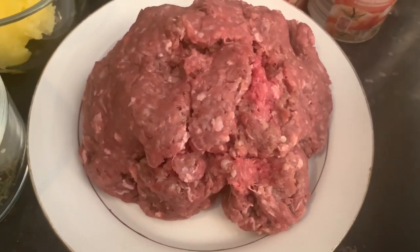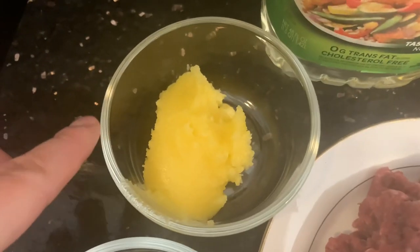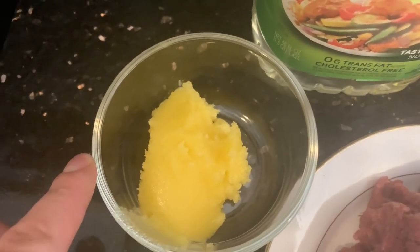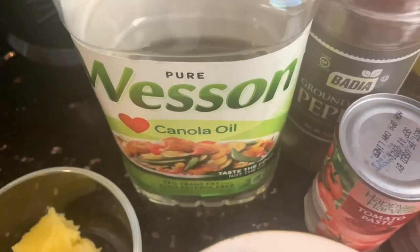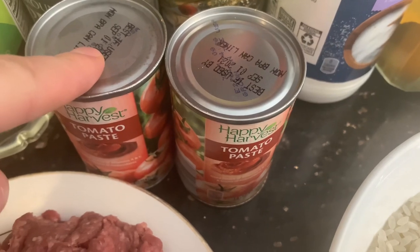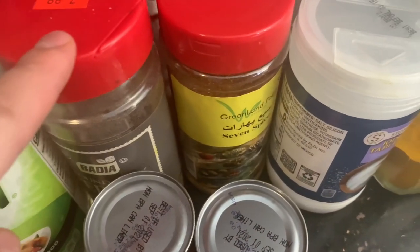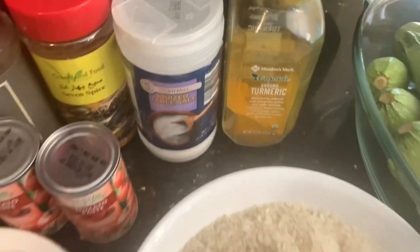I'm going to be using two cups of medium grain rice, three quarters of a pound of ground beef, one tablespoon of dry mint, one tablespoon of ghee, about a third of a cup of canola oil, about 12 ounces of tomato paste, about a quarter tablespoon of black pepper, two tablespoons of seven spice, some salt, and about half a tablespoon of turmeric.